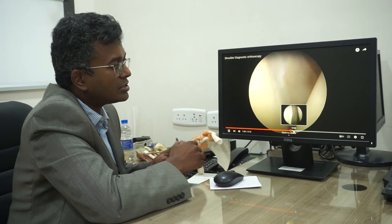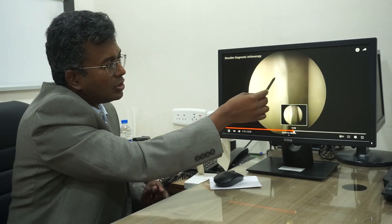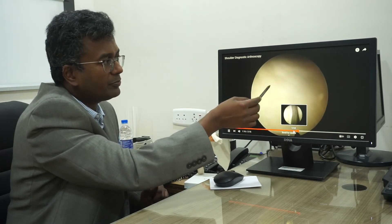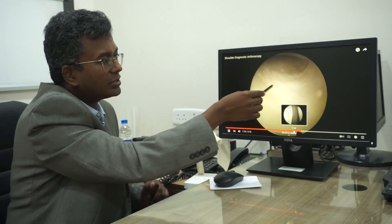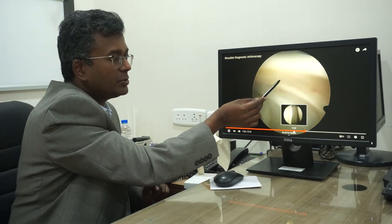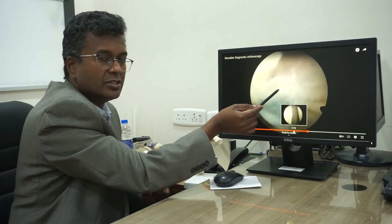This is a normal labrum — in a dislocated shoulder it would be torn. This is the inferior capsule. The HAGL lesion — humeral avulsion of the glenohumeral ligament — occurs here, where the ligament detaches from its humeral attachment.